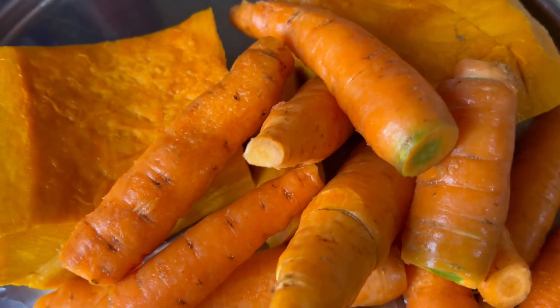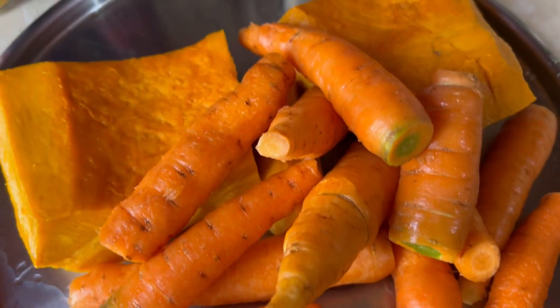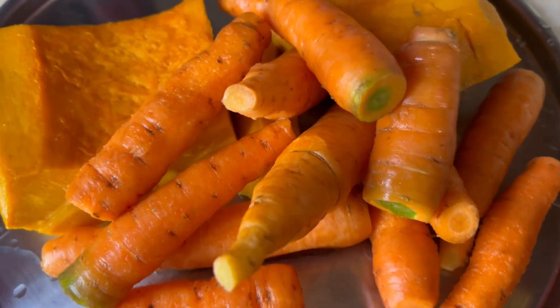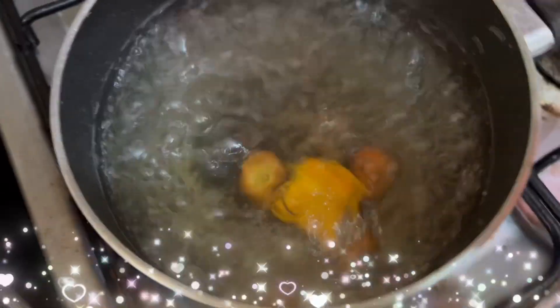I'm gonna cut these up and then put them in the water. We're gonna boil them for about four to five minutes, let it cool down, and we're gonna use the water and everything and blend it all — alright, Jamaican strongback! I washed them already, and I'm gonna put them in.